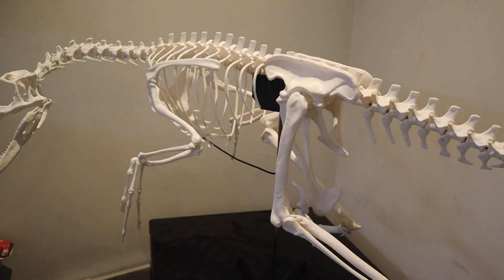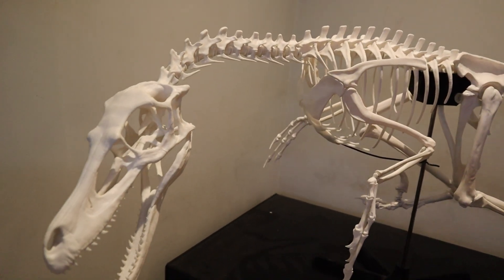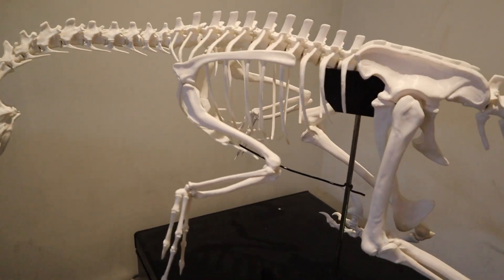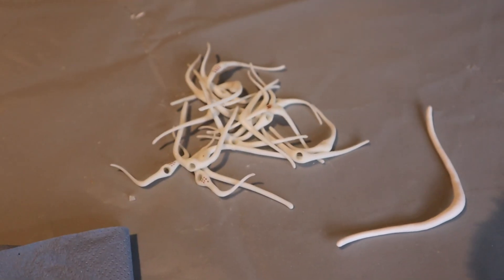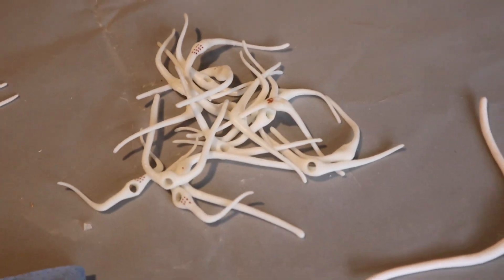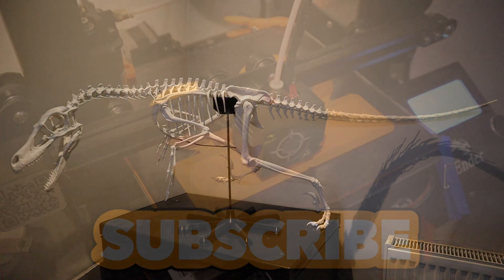I've already got another model in the resin printer that I'm working on. It's only a small model and shouldn't take more than a day or two to put together — it's reptile-related, so that'll be coming up on my channel next. This is how the whole model looks. I've still got a few pieces to put in, like the gastrolia that go down from the sternum, and a couple of broken pieces to glue back on, but they should go on fairly easily. Thanks for watching — stick around for part three, because that's when I'll be getting into the painting part.